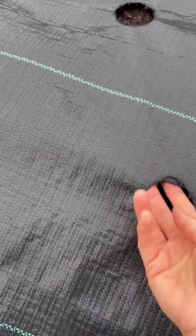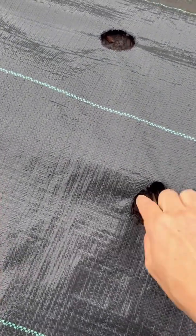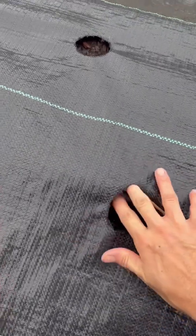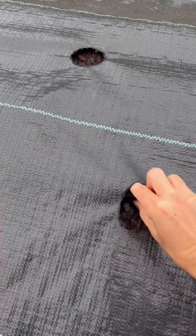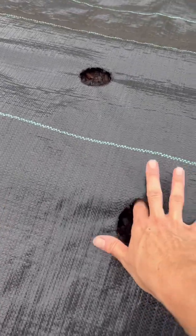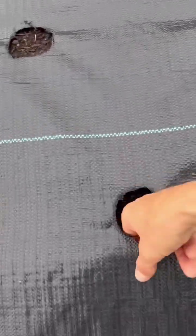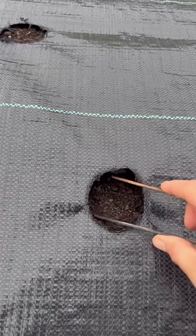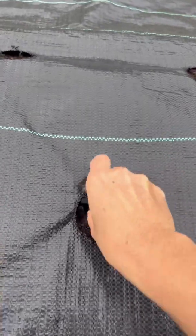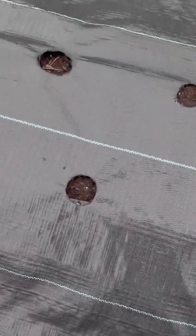Now I want to catch the irrigation lines under the fabric in a few places so I know that as we water, it's not going to move. I'll just use landscape staples to catch the irrigation lines under the fabric and keep them in place.